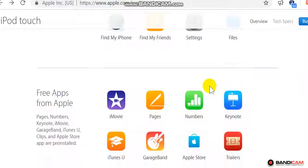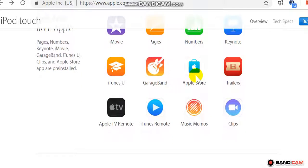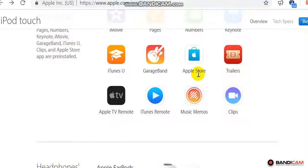Additional built-in apps: Calculator, Voice Memos, Podcasts, Tips, Find My iPhone, Find My Friends, Settings, Files. Free apps from Apple: Pages, Numbers, Keynote, iMovie, GarageBand, iTunes U, Clips, and Apple Store app are pre-installed. Also available: Trailers, Apple TV Remote, iTunes Remote, Music Memos.